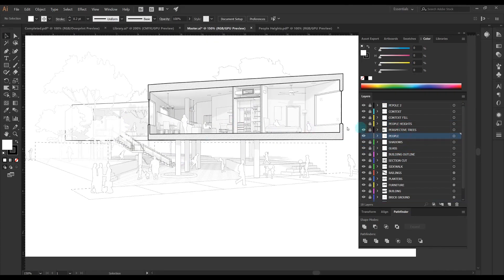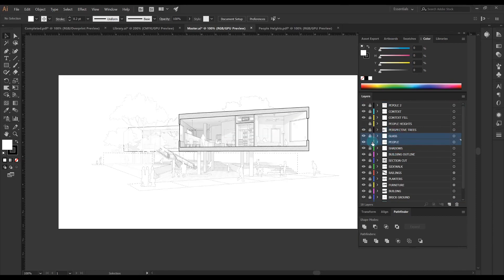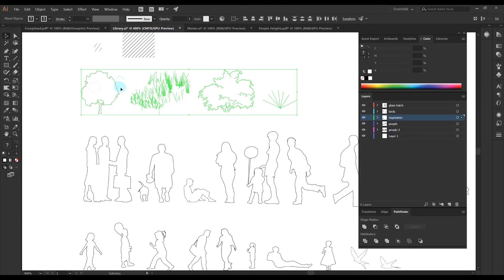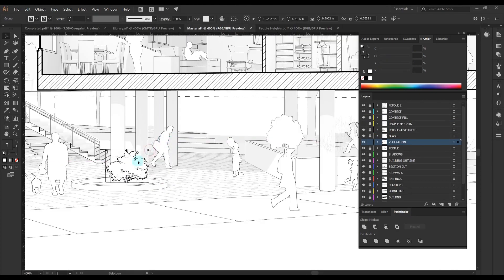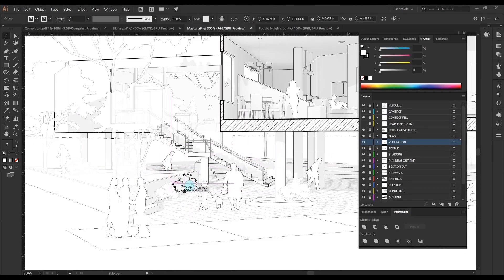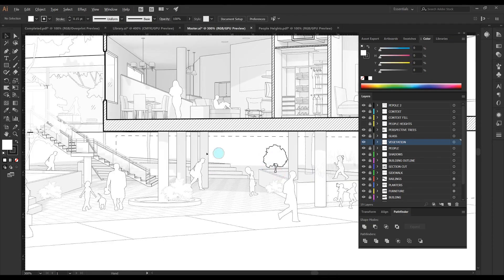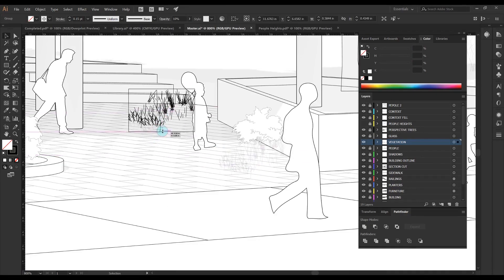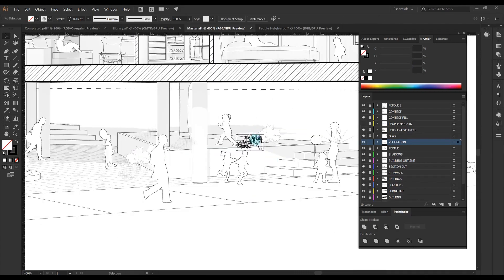The next thing I want to do is add in my vegetation. I'll make a new layer and copy in some outlines of a couple bushes, some grass, and really quickly — without thinking too much about it — populate some of these garden beds and areas on my pathway.